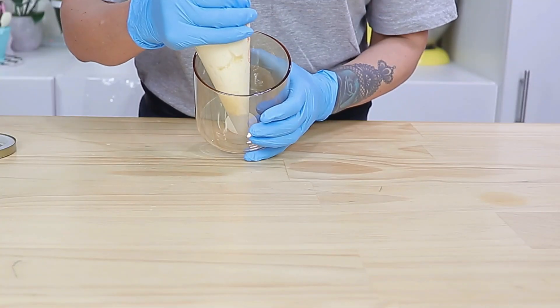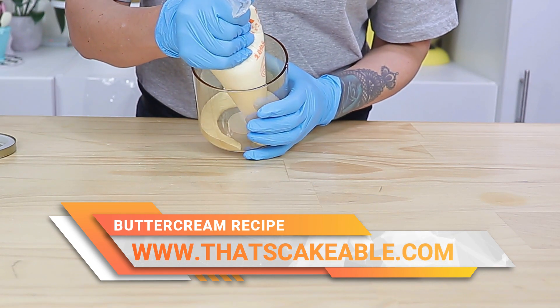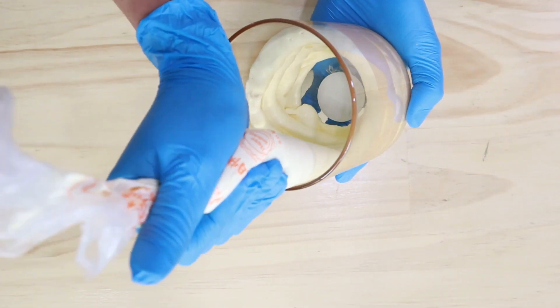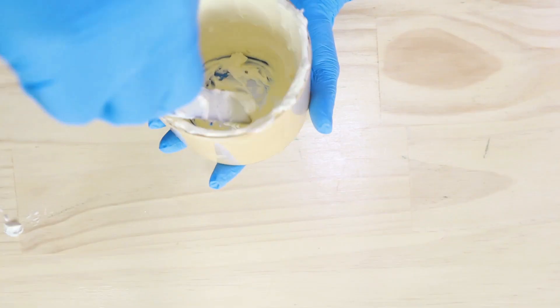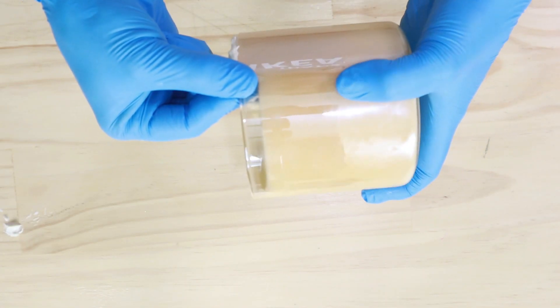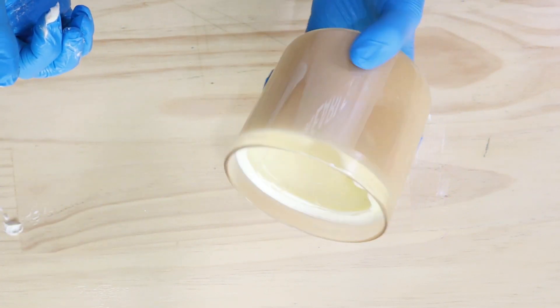The next thing you want to do is line the entire jar with buttercream, making sure you get right down into the corners. If your jar isn't transparent you don't have to worry too much about making this perfect, but if it is, you want to smooth that buttercream right against the sides of the jar, getting rid of any air bubbles or lines. I've just taken an angled spatula and run that around the edge of the jar until it was smooth. Once you're happy with the coverage, take a gloved finger and run it around the top lip of the jar removing any excess. Pop it into the fridge for about 10 minutes to firm up before we move on.